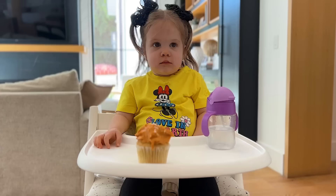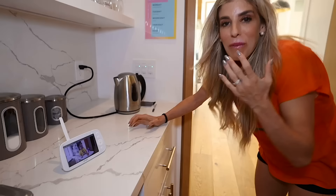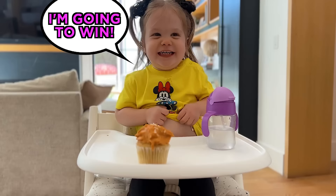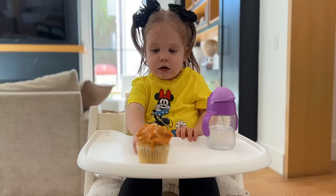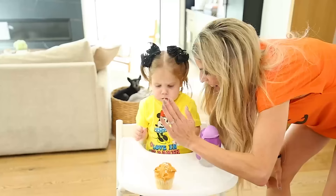Do you think she's going to do it? She's contemplating. Does she know that we're watching? She's laughing. We've done this before and she definitely ate it, but she's gotten older. She was a lot younger before. Is she going to try to touch it? She's being good. It looks like she's actually being pretty good. She's waiting. No way. You did it! High five!